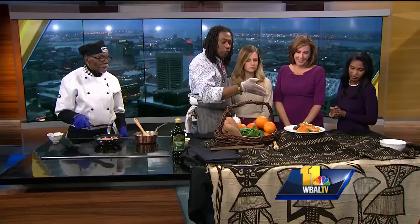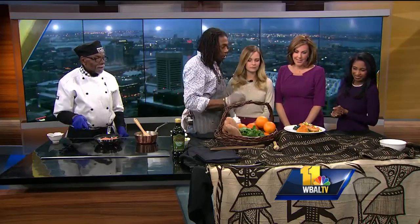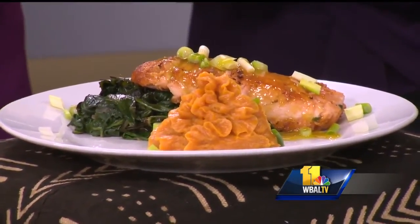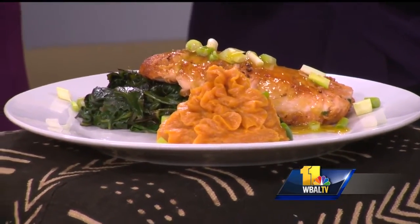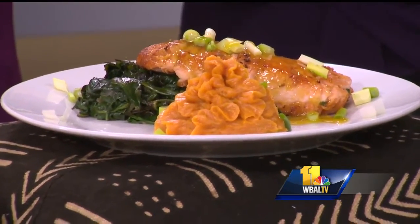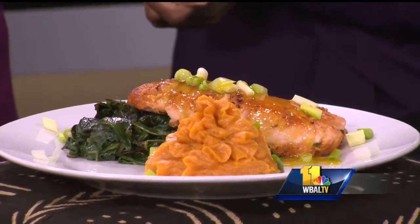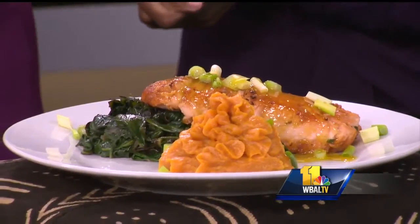Here's the finished dish, which is awesome. We have a sweet potato soufflé and simple sautéed spinach with a little red onions and that roasted garlic again. On top, some fresh cut green onions, and we've topped it off with the orange glaze sauce. We're located on the corner of 25th Street and St. Paul — 101 East 25th Street in the lovely Old Goucher community.